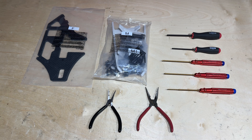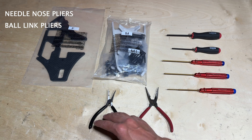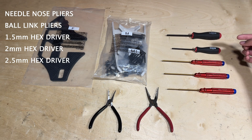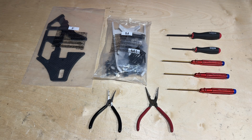Hey, what's up everyone, Ethan Ager here with Blade RC, and welcome to the first official build video of the Blade Fusion 550 kit. Before we get started, I'm going to go over the tools I have here: a pair of needle nose pliers, ball link pliers, a 1.5mm hex driver, as well as 2, 2.5, 3, and 4mm — those are going to be the key tools you'll want for building the Fusion 550.